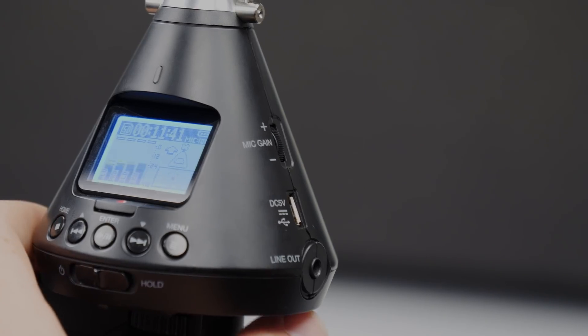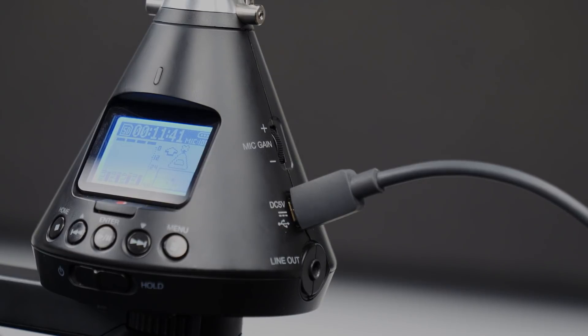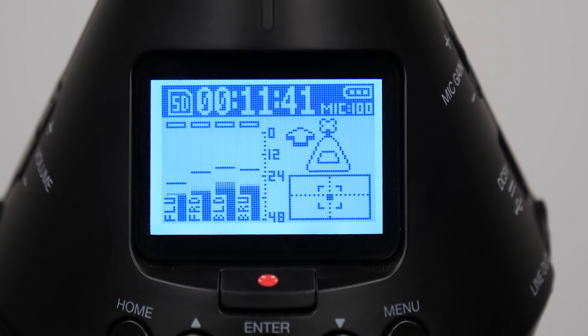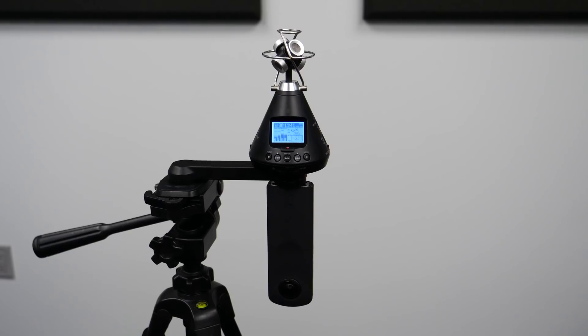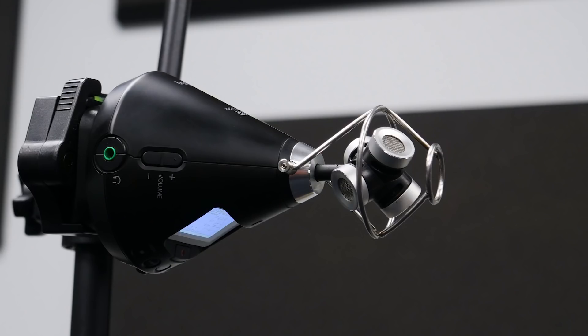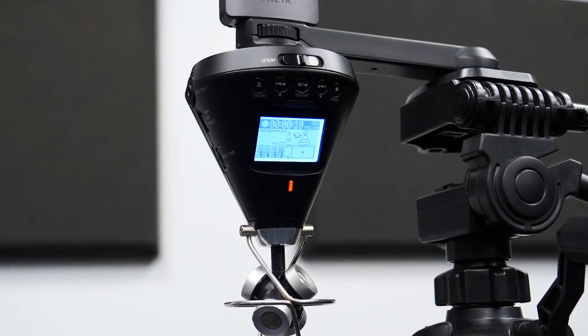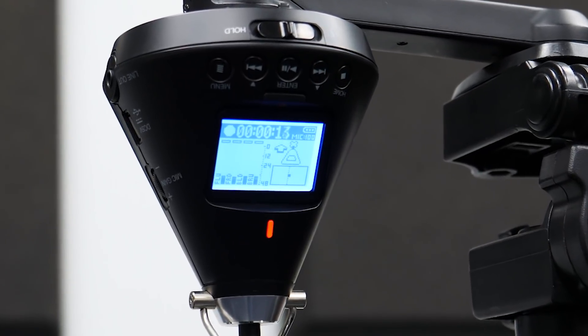The H3 VR can be used as a USB microphone with your 360 camera to live stream with 360 audio. Auto mic position and level detection make placing the H3 VR simple. Whether positioned right side up, upside down, end fire, or end fire inverted, the H3 VR automatically calibrates so your audio and video are already aligned in post.